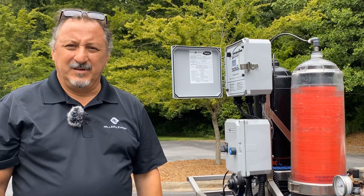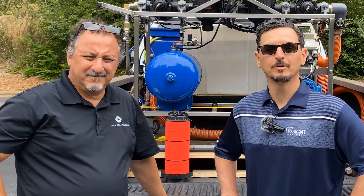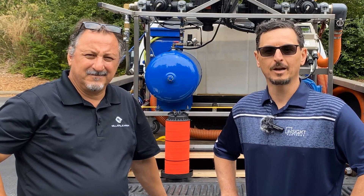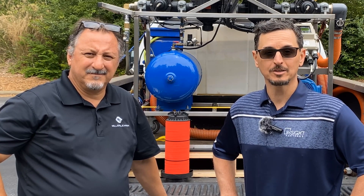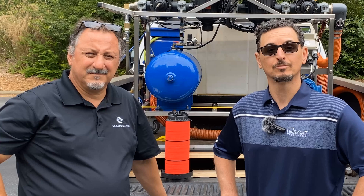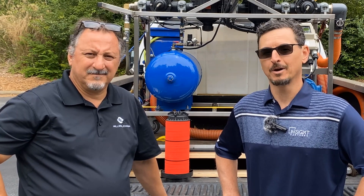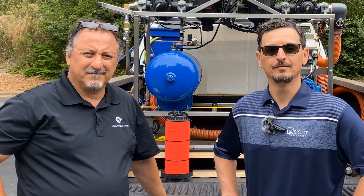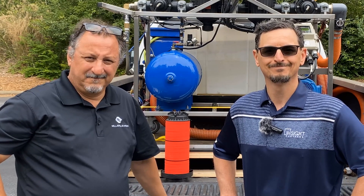So thank you very much, David Romeo with Miller-Lehman, for that excellent product demonstration. If you need more information on the Miller-Lehman Turbo Disc, please reach out to your Insight Partners rep, or you can contact me directly — Tony Mormino with Insight Partners. My contact information is in the video description. Thank you so much for watching; we appreciate your time.